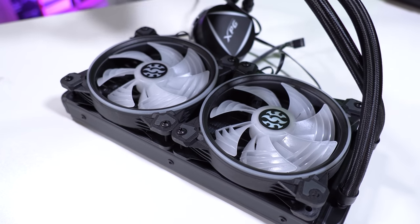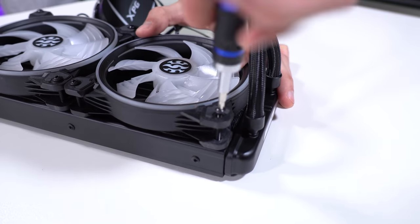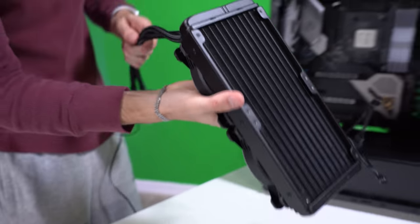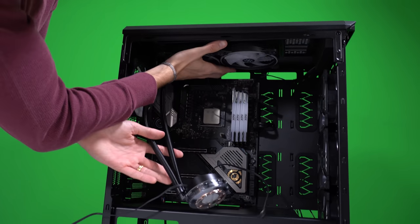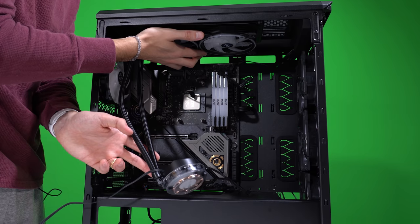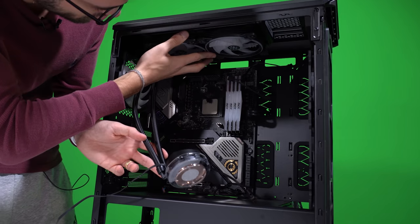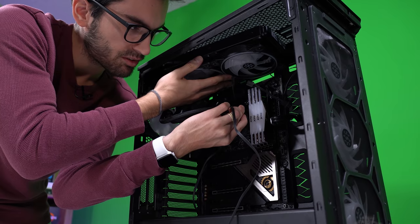We'll get one more fan in there, and I'll show you guys how we're going to orient this. We're going to flip it upside down so it sits in the case just like this. You can see we actually have some space below the radiator and fans between that and the motherboard — this case actually has plenty of top-mounting space, which is something you don't usually see in mid towers like this. The tubing should be plenty long.